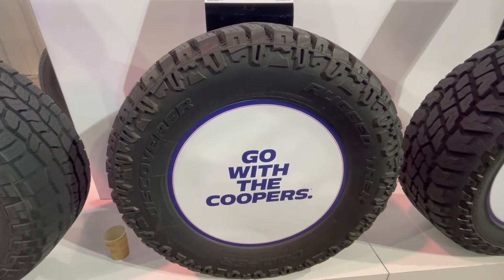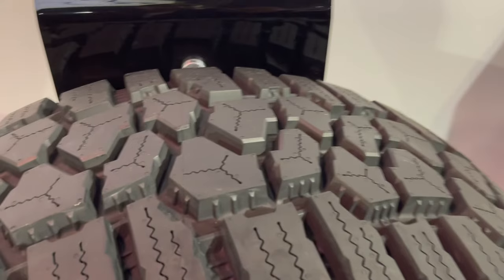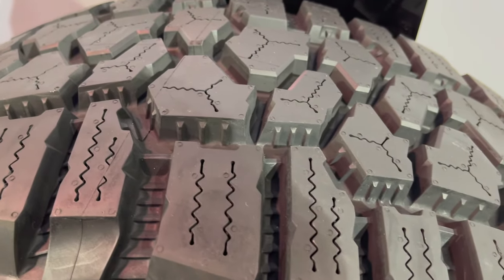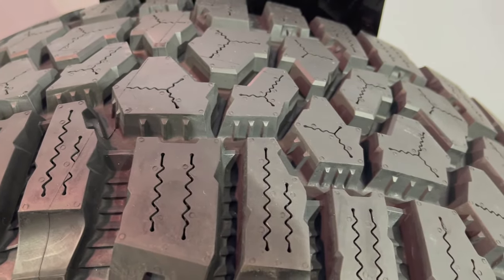This is the Cooper Discoverer Rugged Trek All-Season All-Terrain Truck Tire. Its unique design, featuring a rough terrain pattern and stone blockades, keeps rocks and stones out of the tread.